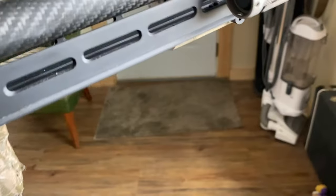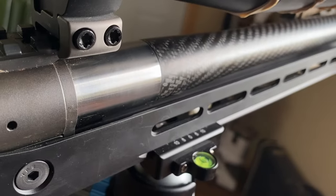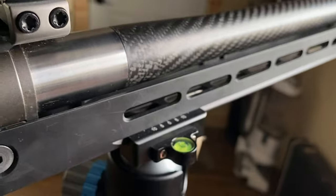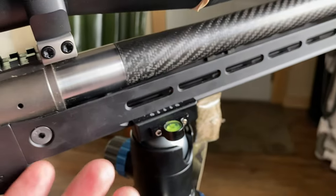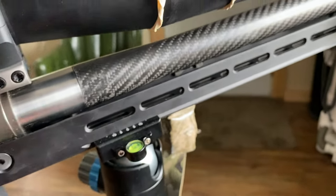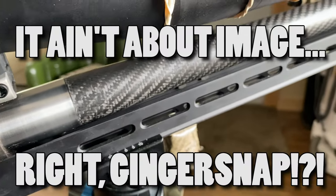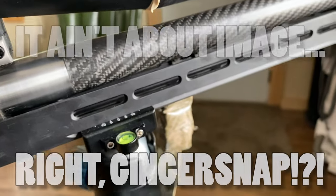I know it's pretty. Guys have a hard time painting something that's so beautiful, because it is — it looks cool, it's indicative of value, it has that image that guys strive for. But functionally this needs to be painted. For my use, this is going to be for outdoor use.